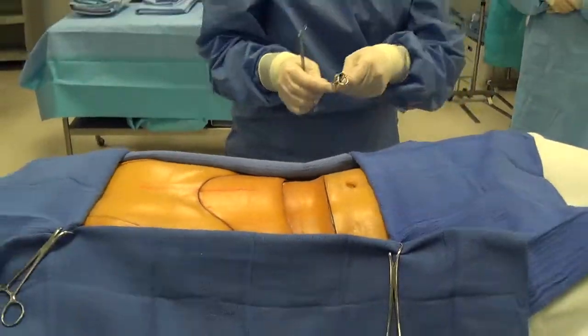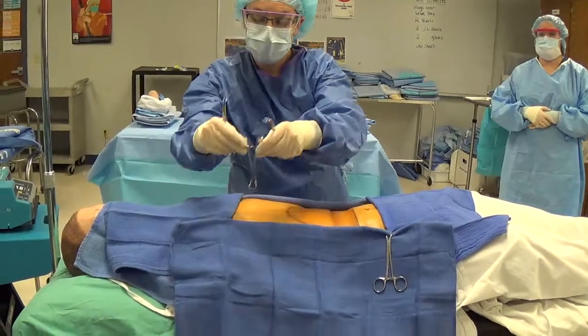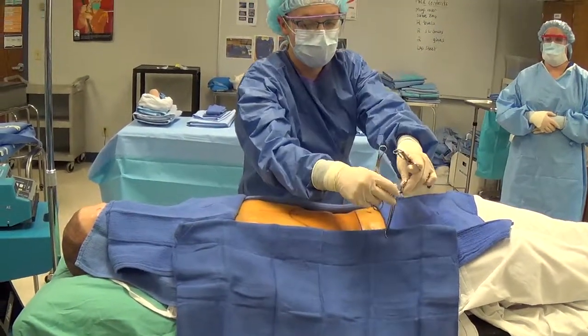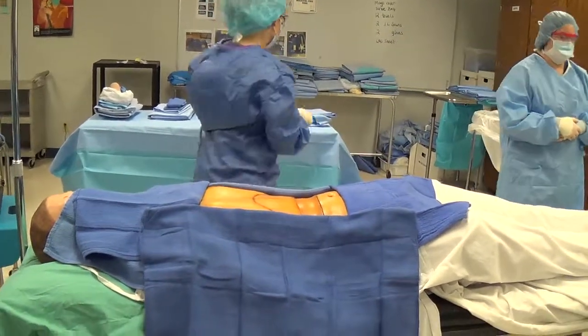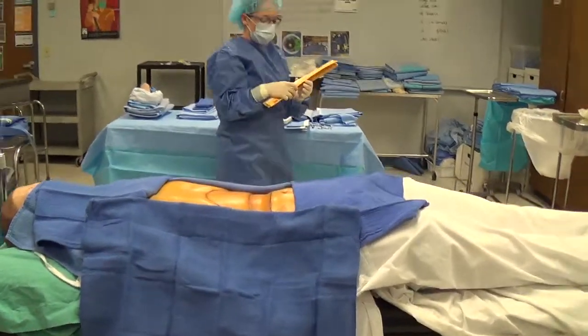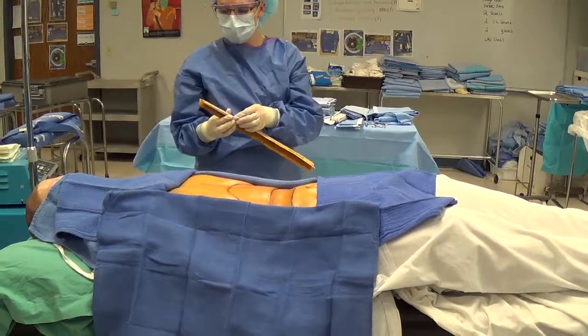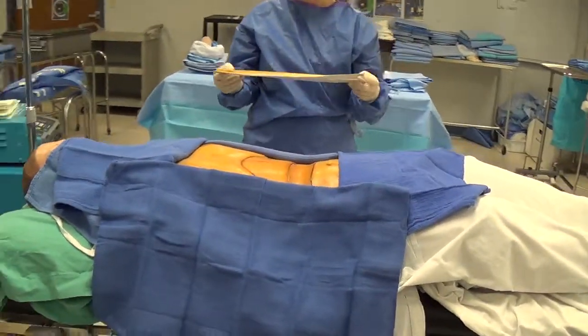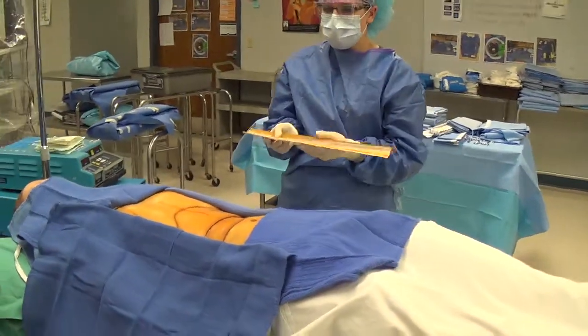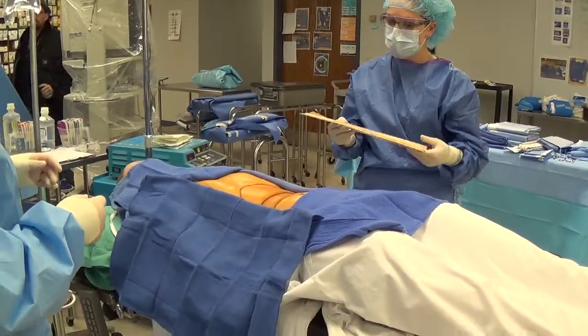If your surgeon is placing an Ioban over the top of the towels instead of perforating towel clips, it would be placed in this fashion. The Ioban is a sterile drape impregnated with an iodophor that is slowly released throughout the case and helps prevent the regrowth of microorganisms. We like Iobans because they lock microbes on the skin and prevent bacterial migration into the wound.